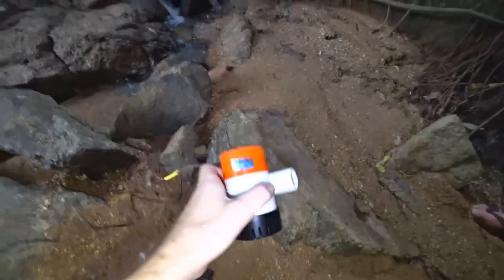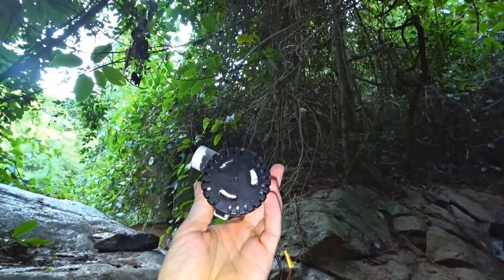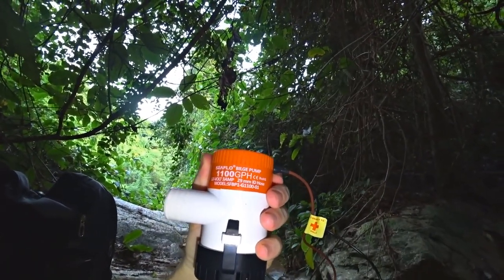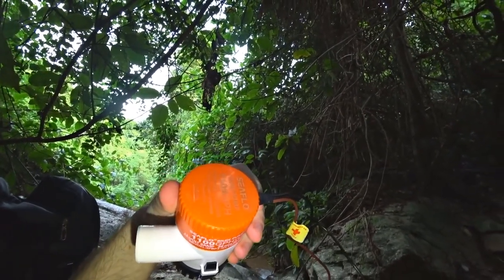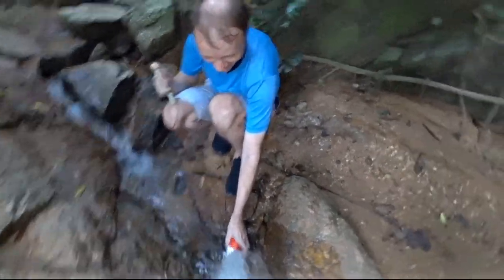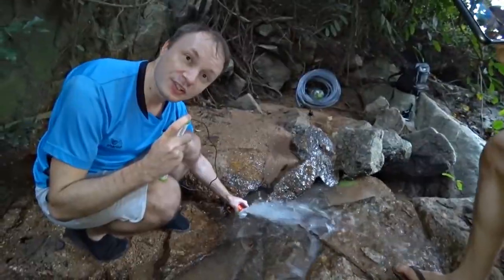I bought a third pump at a regular hardware store — this pump sorts of pumps water out of the pool. It is small, but very powerful, as the manufacturer claims: 1100 some incomprehensible units, 12 volts, 3 amps. We try it — it's a very powerful pump.